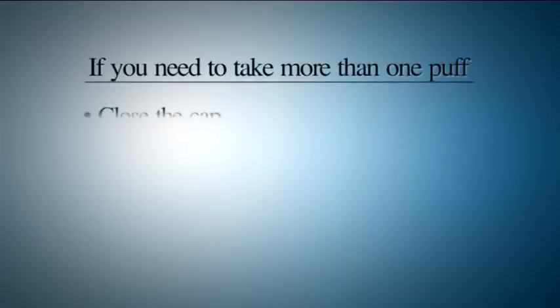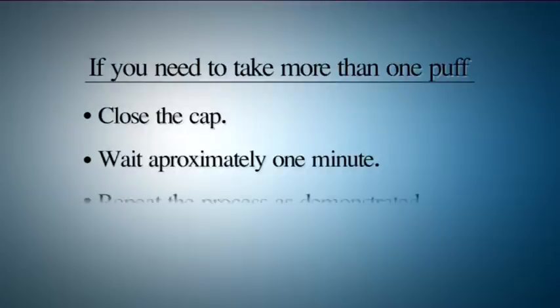If you need to take more than one puff, close the cap, wait about one minute and then start again as demonstrated.